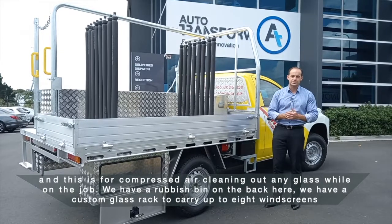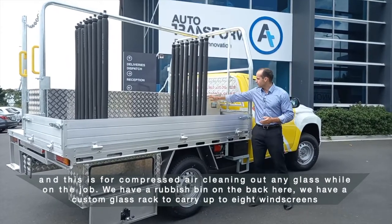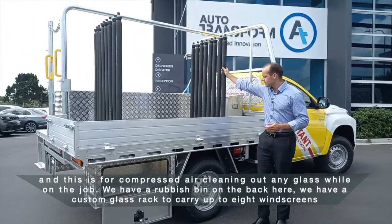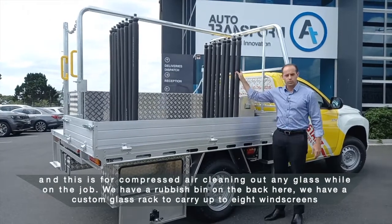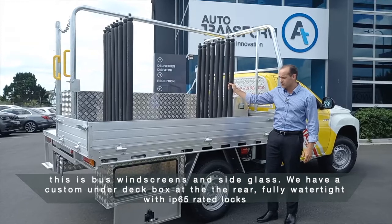And this is for compressed air, cleaning out any glass while on the job. We have a rubbish bin on the back here. We have a custom glass rack to carry up to 8 windscreens — this is bus windscreens and side glass.